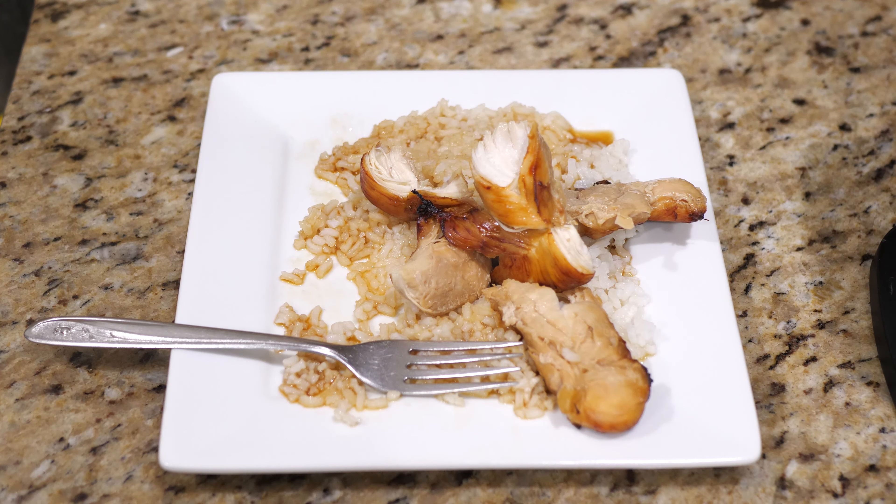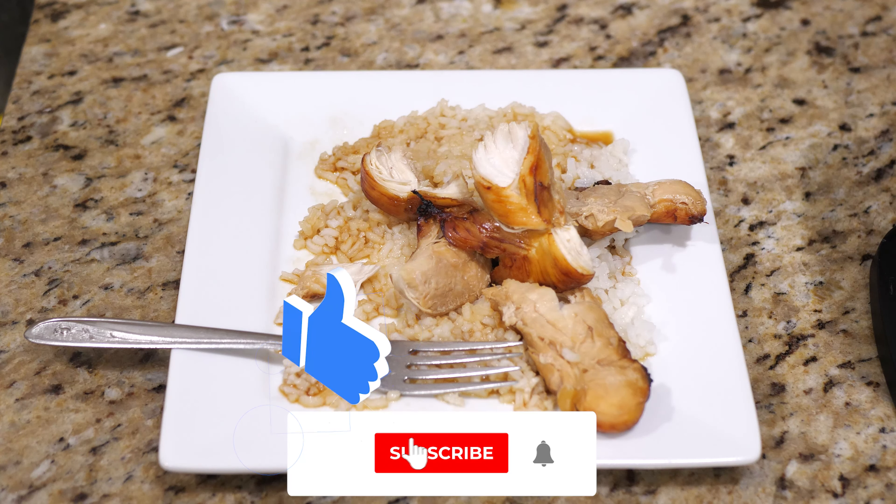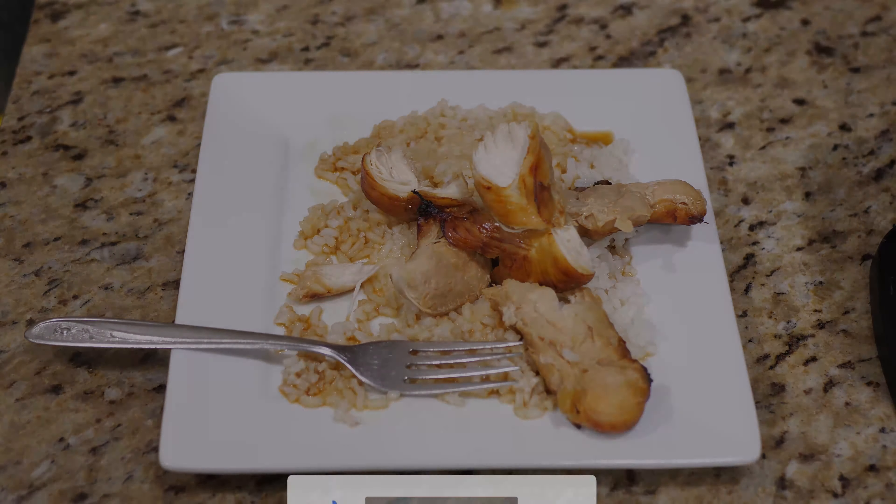All you have to do is put your chicken in the marinade and let it sit in the fridge for 30 minutes to an hour. Then you come out, throw it all in the pot, and let the Foodi do all the work for you. So what more can you ask for? Alright, that's it for me guys. Thank you so much for watching. Until next time, I'm Jeremy. Talk to you later.